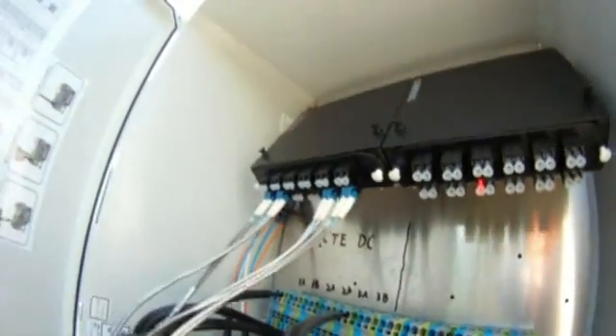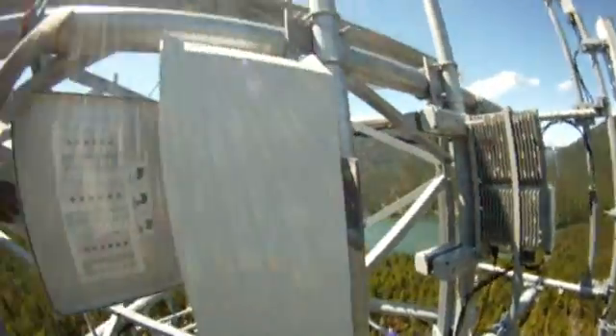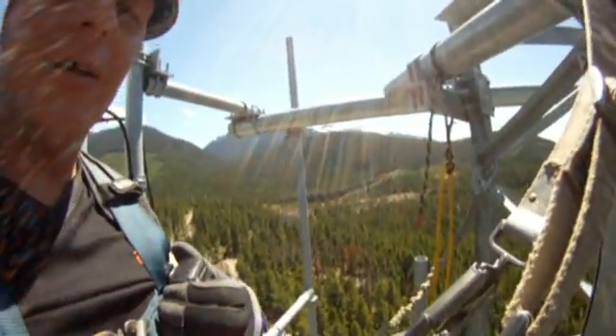Copy that, sounds good. Is everything hooked up? The jumpers are hooked up to the radios because we'll show those too on the OTDR. I've got fiber jumpers hooked up on sectors 1 and 3 of the LTE going to the radios. Perfect, we'll do it from there, thanks. Copy that, coming down.